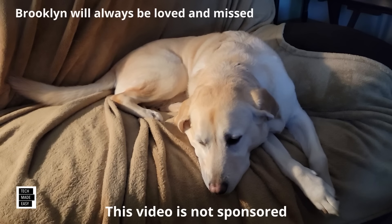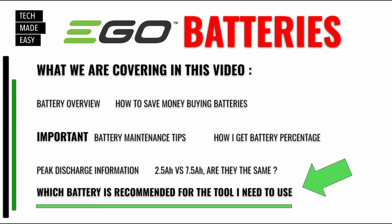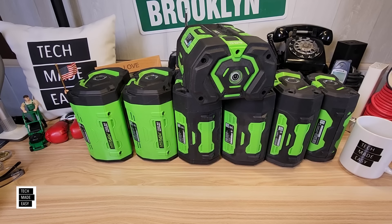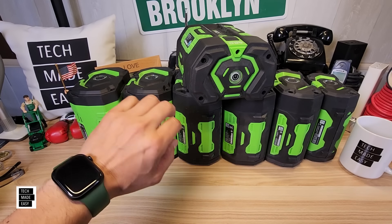Here is an image of what we're covering in today's video. If you need to look at it, go ahead and hit pause. We're going to dig into a battery overview — that's why I've got all these batteries here.